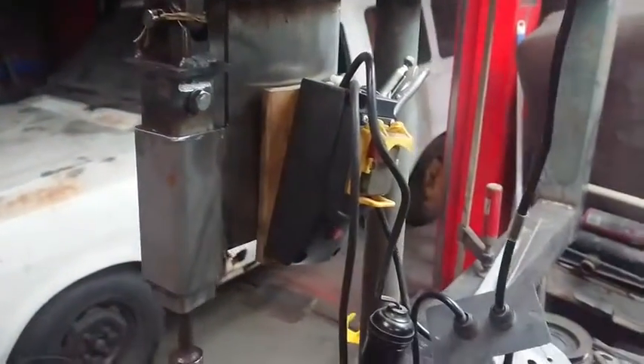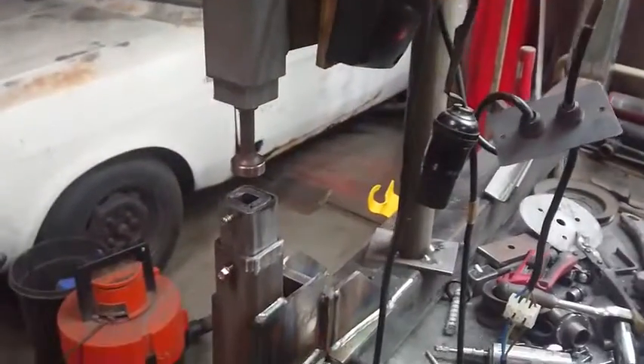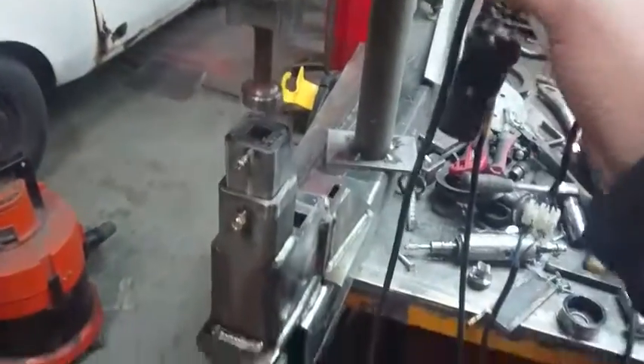A friend donated a foot switch for me. It's still running some ugly wiring from the original drill press motor. If I turn it on first and stand on the pedal...